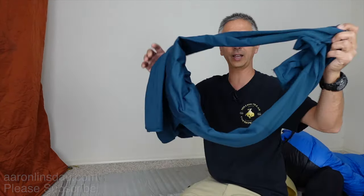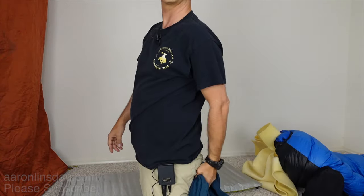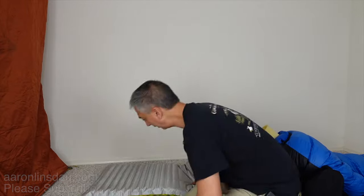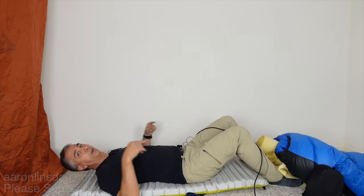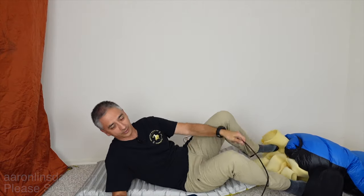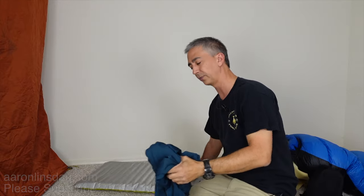Here's another trick using clothing you already have: take an extra jacket or shirt and roll it up so it sits under your backside when you're lying down. That small lump prevents you from scooting downward on the air mattress. You don't need anything extra or special to make it happen and it works very well.